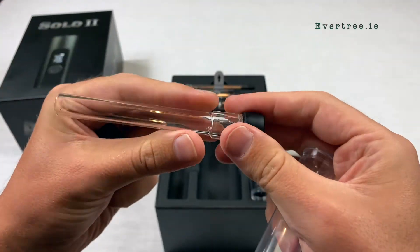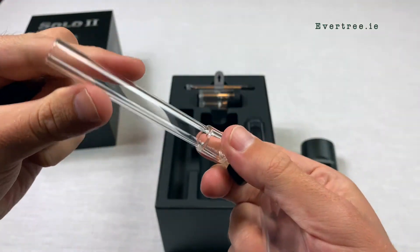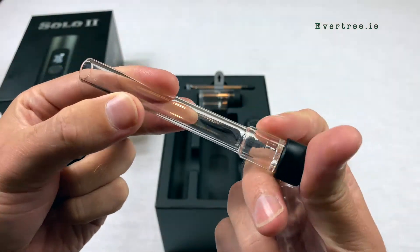With this advanced heating technology, along with this very rare glass mouthpiece, the Solo 2 gives you the purest flavour possible.